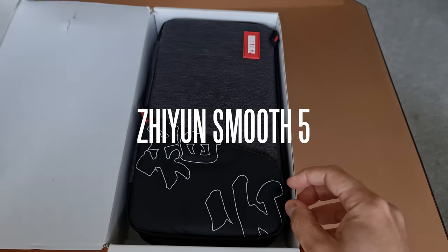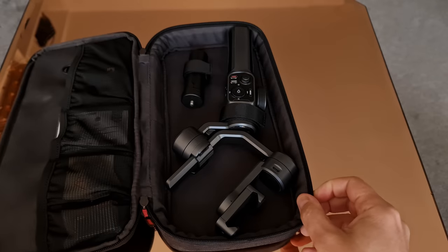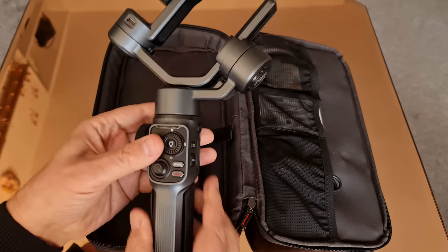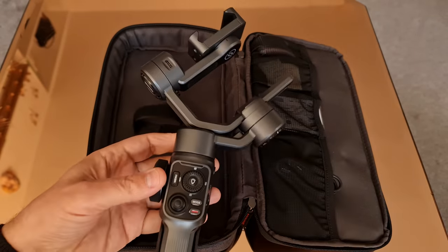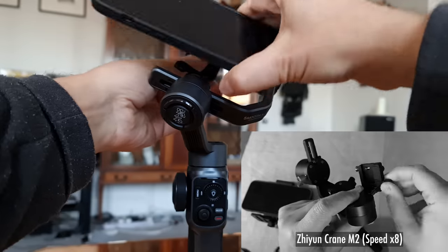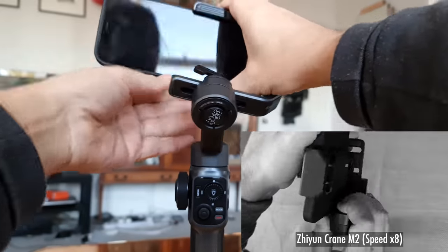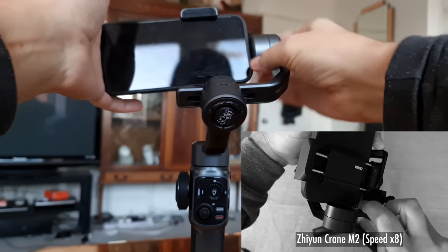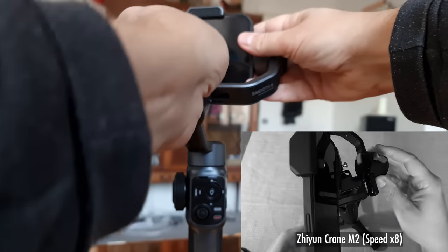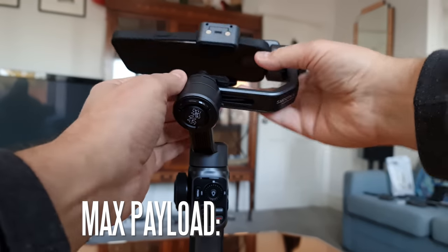Many of us have bigger, heavier smartphones. I have two of the heaviest: an iPhone 12 Pro Max and a Samsung Note 20 Ultra. Plus, I often like to add filters and lenses, which makes them even heavier. The design feels pretty solid and well-made. At the same time, it still looks pretty simple and has a regular smartphone clamp.